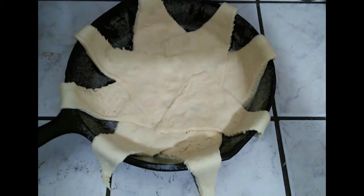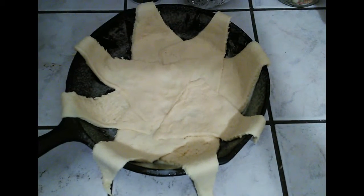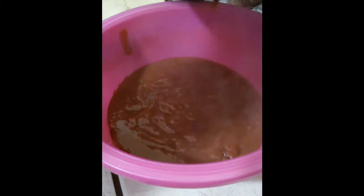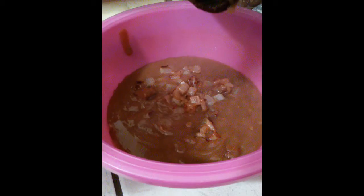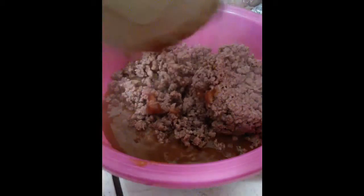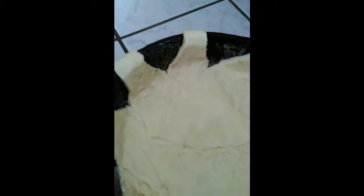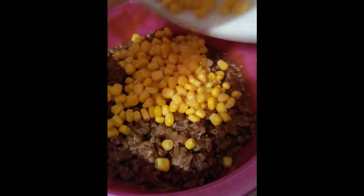Place the crescent rolls in the pan in a star shape. Then in a larger bowl, add the gravy, the onions, and the ground beef. Press everything together so it gets to the sides, because when you put this mixture in the pan it's going to act like a pie crust. Add some canned corn to give it some vegetable.